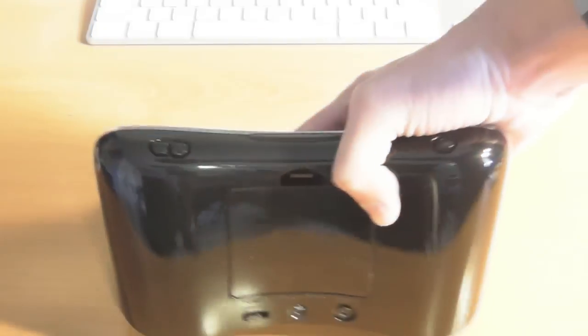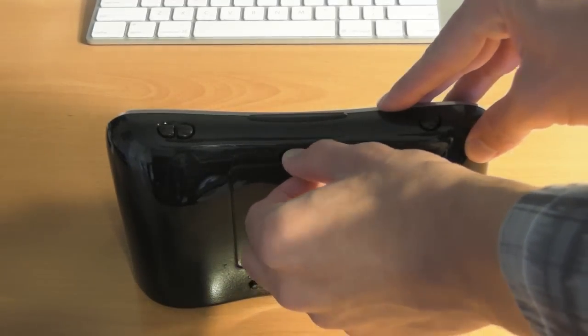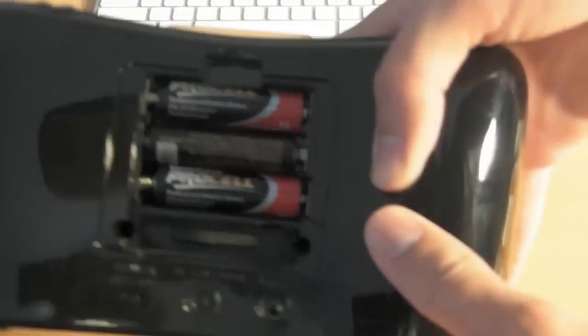We have your standby button, which I'll turn on in a second, and we have your volume up and volume down buttons right there. On the back here we have your battery compartment, which actually uses four AA batteries, so this does not need to be always plugged into AC power, which is nice. There are actually four, and there's one hidden behind the bottom battery.